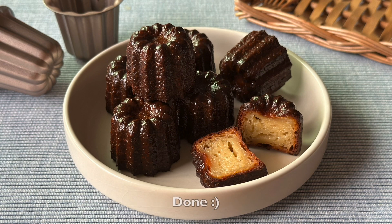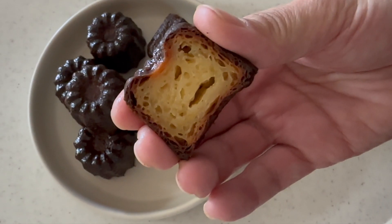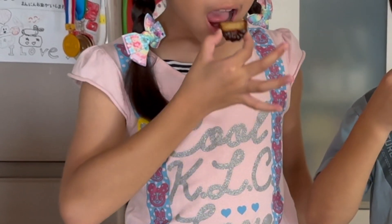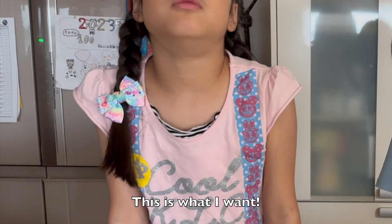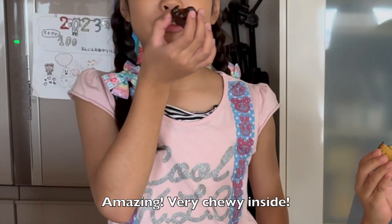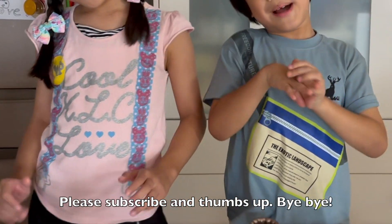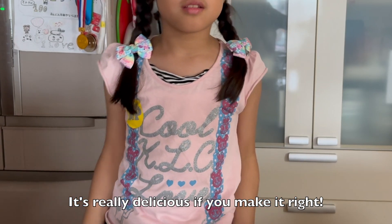And they are ready to serve — very crunchy outside, chewy inside. It's insane, you have to try it out! Thank you very much for watching. I hope you enjoyed this tutorial. It's so delicious, so let's try to eat it.